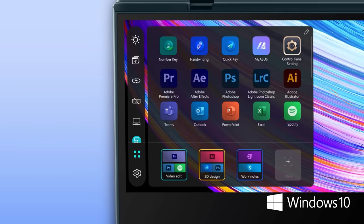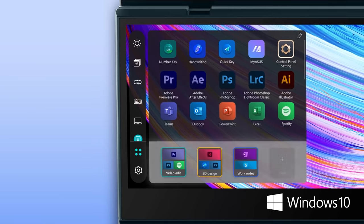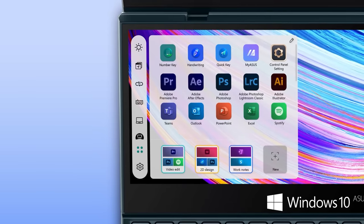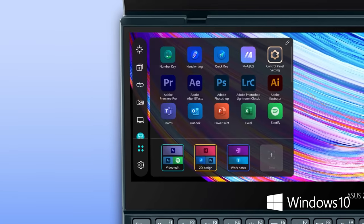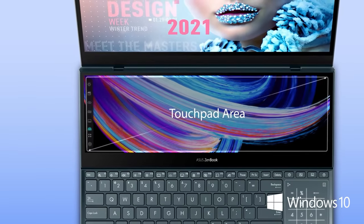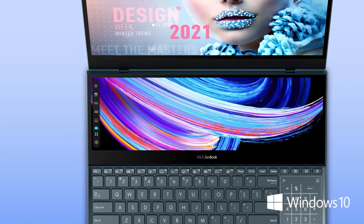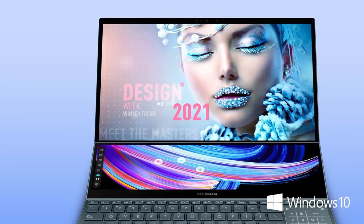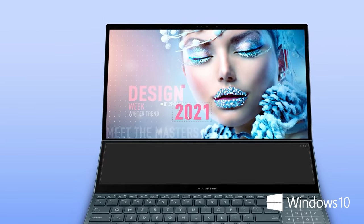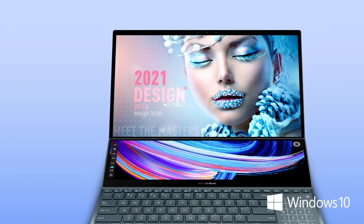Tap the launcher icon to access all the apps you've added. You can also create custom task groups. There's now a dark theme and a light theme to choose from, depending on your personal preference. For those who need a larger touchpad area or for left-handed mouse users, we've added a touchpad mode. With a three finger tap, this temporarily turns ScreenPad Plus into a large full width touchpad. You can turn this feature on or off in settings.